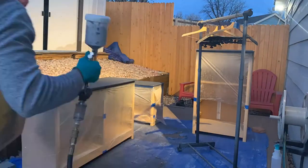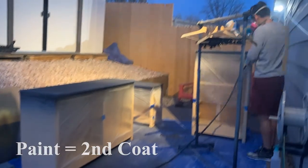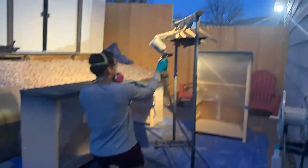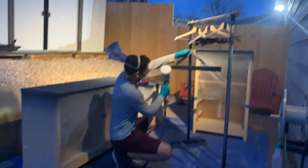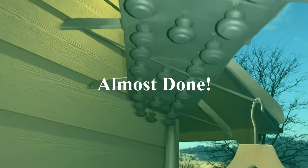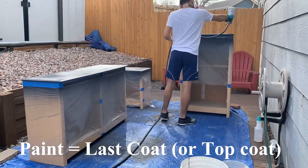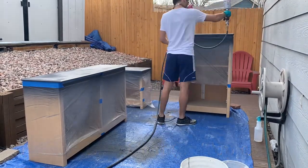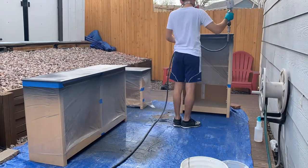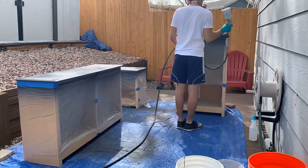By this point things get pretty repetitive and really easy — you just come back, sand everything down, clean it up, and paint. I went to bed and then the next day, one last time. When you're applying your last coat of paint, this layer has to be the wettest, thickest, moistest, good layer of paint. The paint I use is self-leveling, so it gives a nice flat surface to the entire piece.